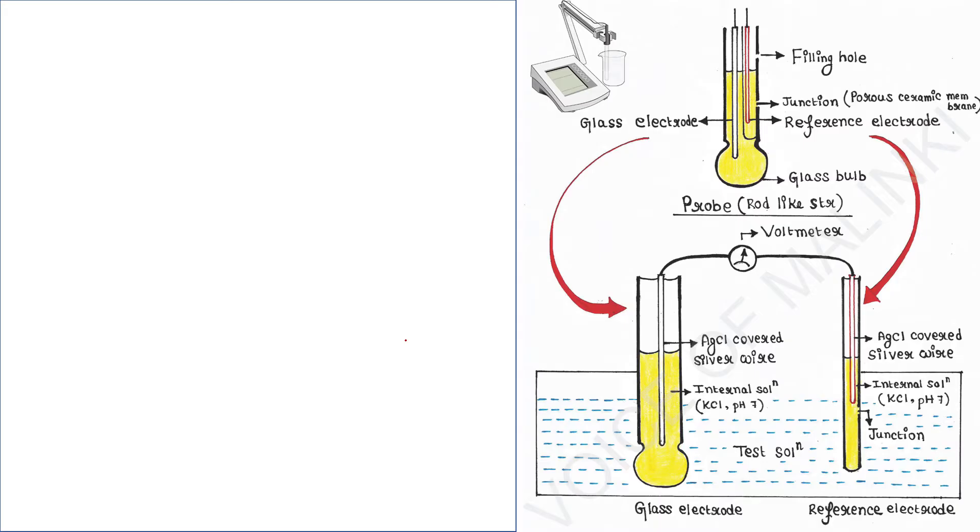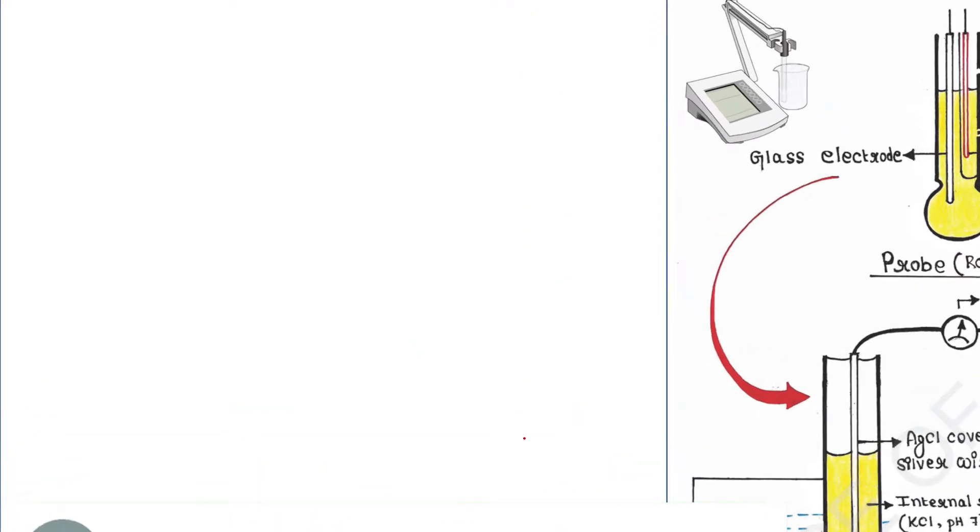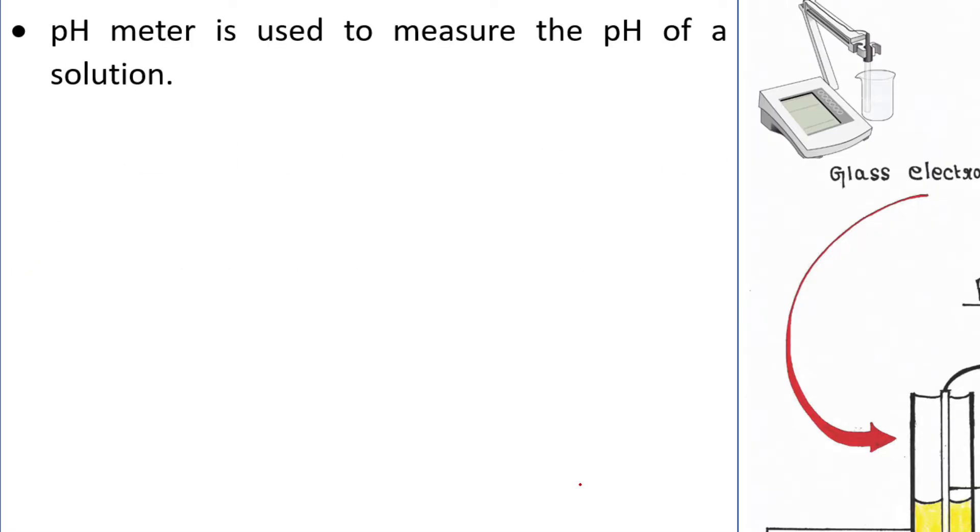Hey guys, this is Malinki, welcome back to my channel Voice of Malinki. Today we will talk about the principle of pH meter. If you are new to my channel, please subscribe, and if you like my video, please do like, comment, and share. pH meter is used to measure the pH of a solution.